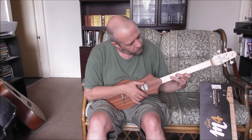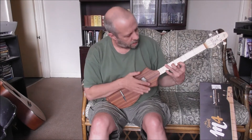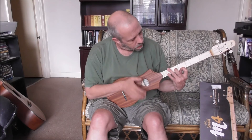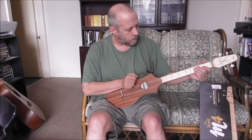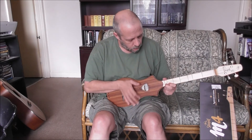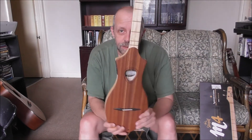Definitely an issue here because the frets are not... oh dear. Well, that's it for now.